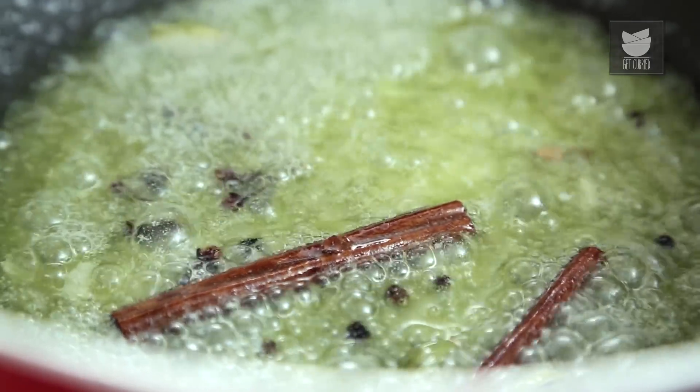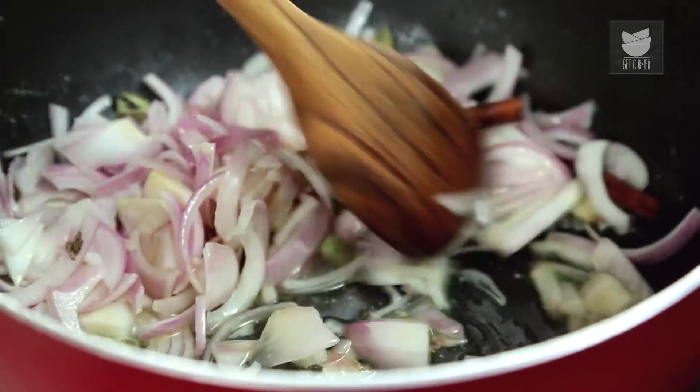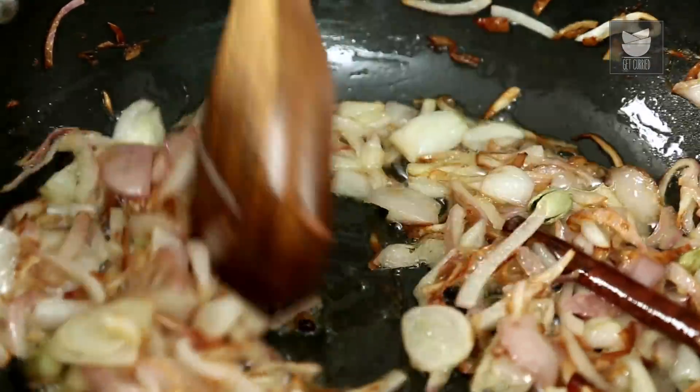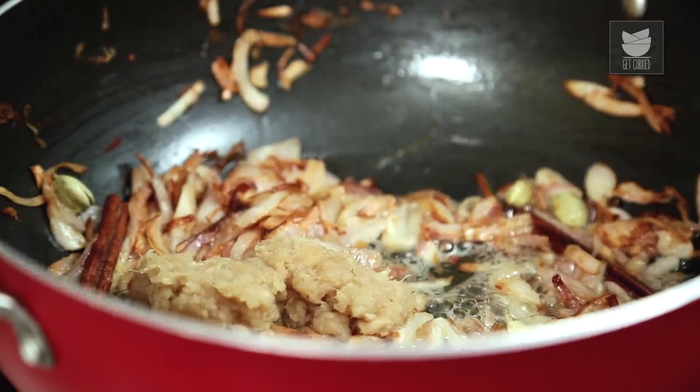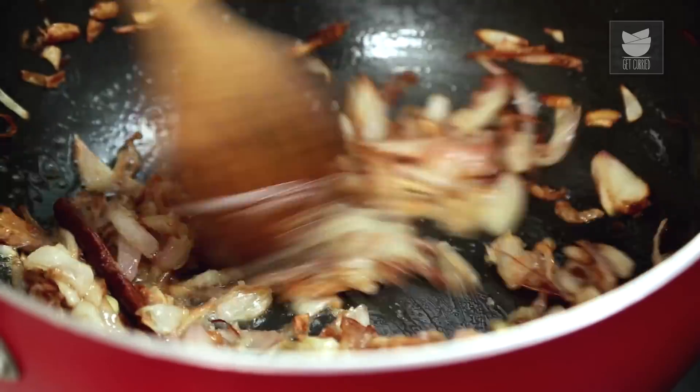Now into that, a couple of onions chopped just roughly. The onions need to brown slightly before we add our ginger and garlic. My onions have browned nicely. And into this I'm going to add some ginger and garlic paste, and just let that cook out for a couple of minutes. That's browned nicely.